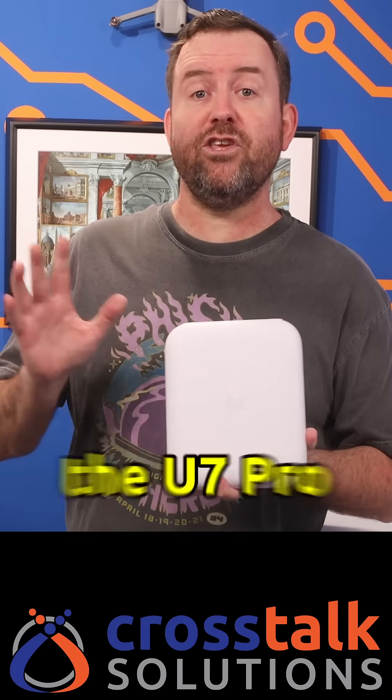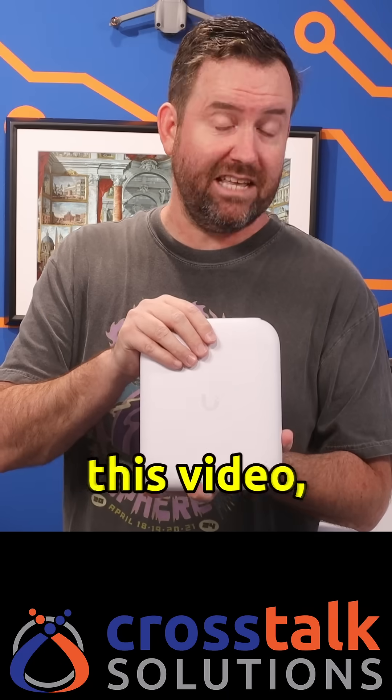At the time of this recording, the U7 Pro Outdoor is slated to have an MSRP of $279. And if you're seeing this video, it means that it's already available in the UniFi store, so go check it out.